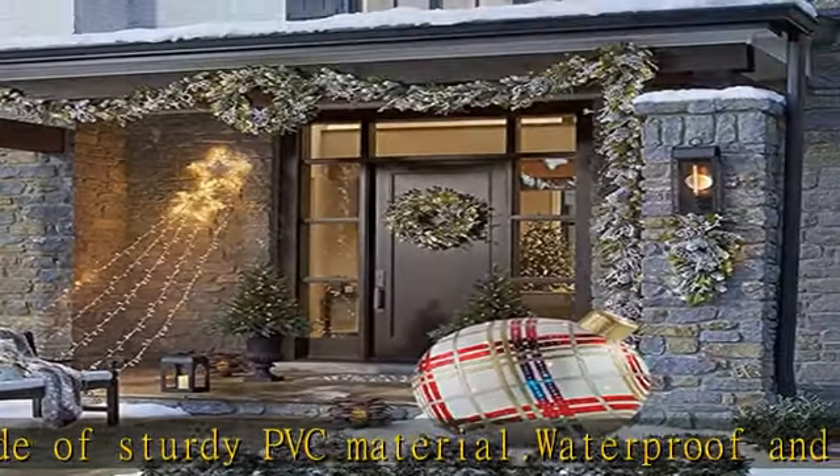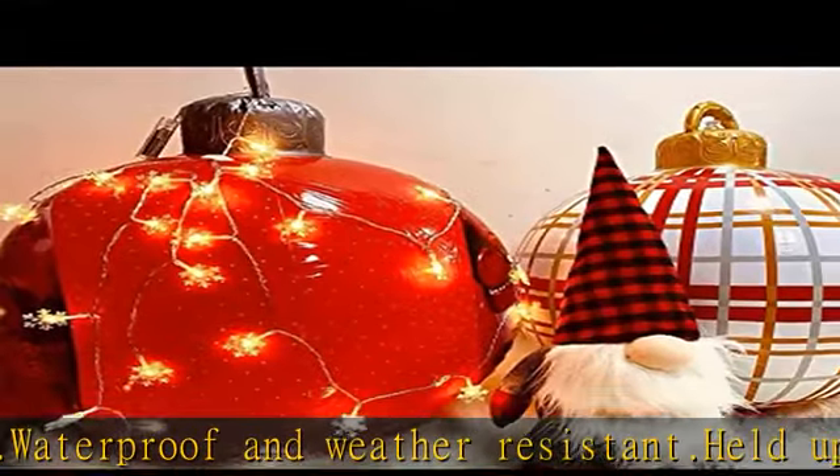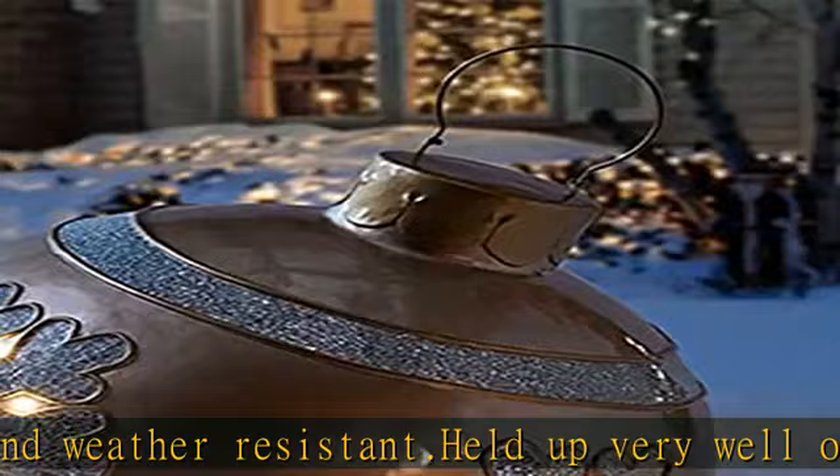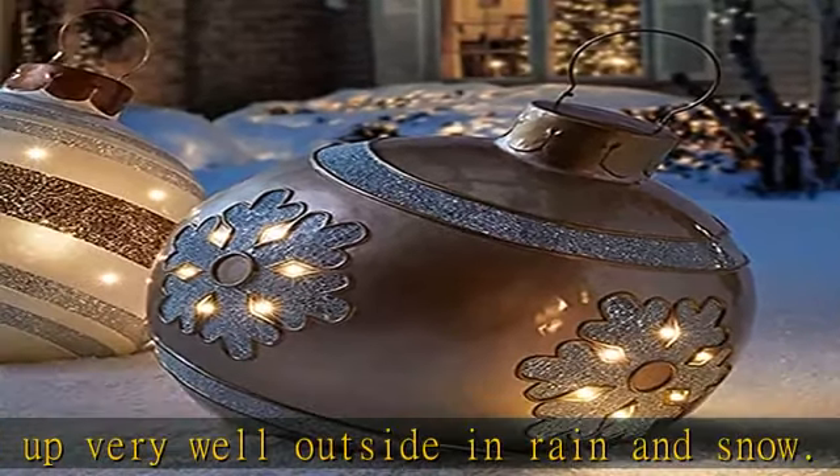No assembly required. First, you need to use a pump to inflate the balloon. Decorate your home or garden. You can also hang it at the front door or windows. The ornament comes ready to use.